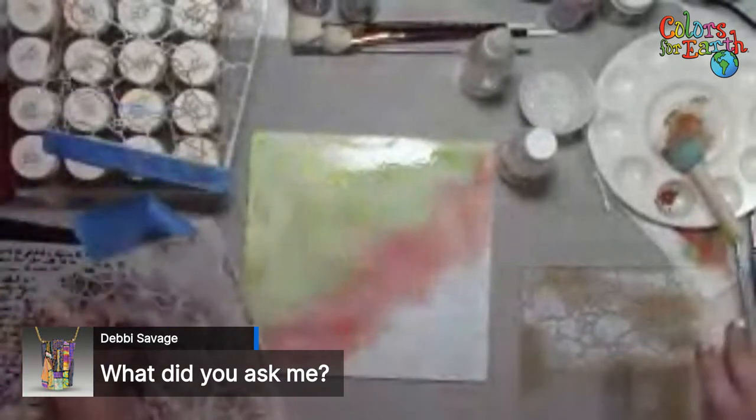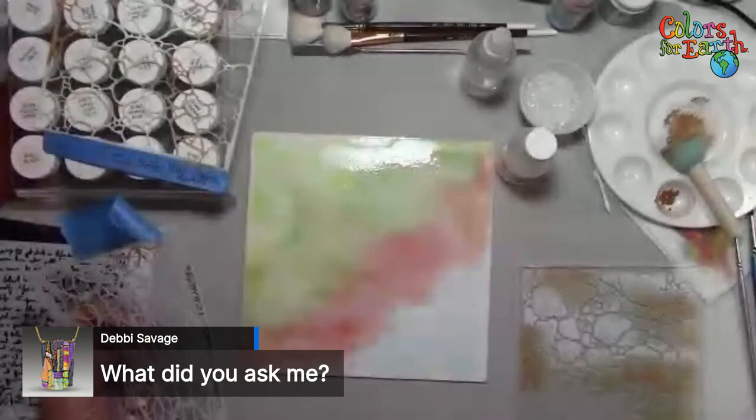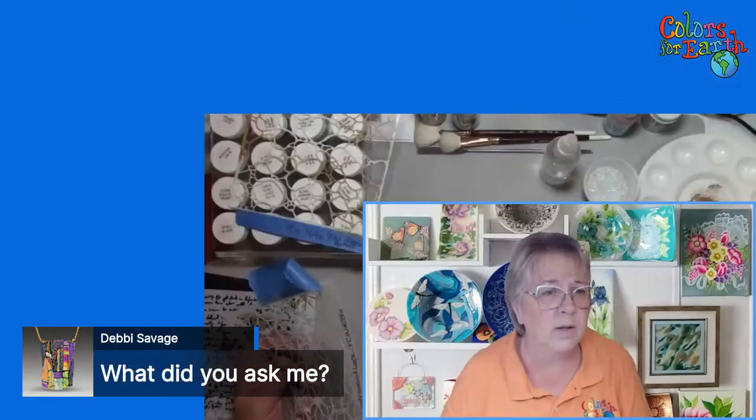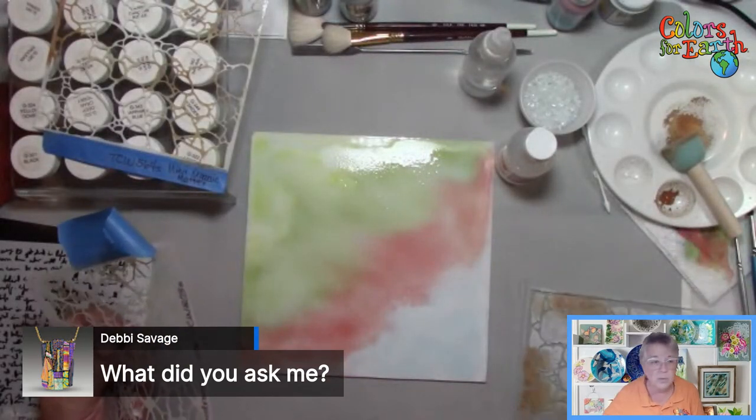Hopefully that gives you some ideas for backgrounds. If you have any other questions, just message me or email me — info at colors4earth.com or ceramicsbypaula at gmail.com. Hopefully that gives you some ideas that can transfer to whatever medium you're working in, whether it's ceramic or glass. Same principles apply.